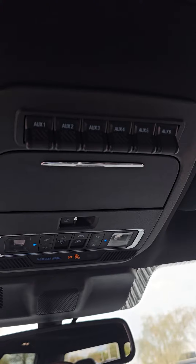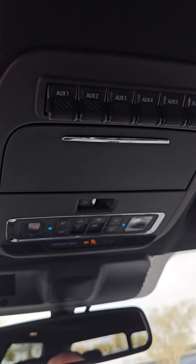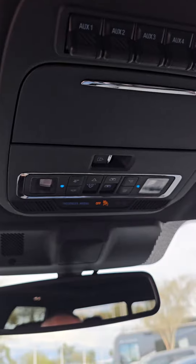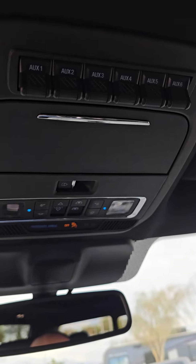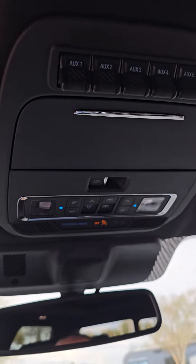Hey everybody, it's Joey over at Peoria Ford. I want to go over some of the small things that may not seem very important, but I think they're actually pretty critical — the upfitter switches. You get six upfitter switches that allow you to run wiring for lights, whether they be in the bumper, up near the hood, or on top of the roof. You can run the wiring down to an auxiliary fuse panel inside the engine bay, so you don't have to drill holes into the firewall and run wiring into the truck messing up the dash.